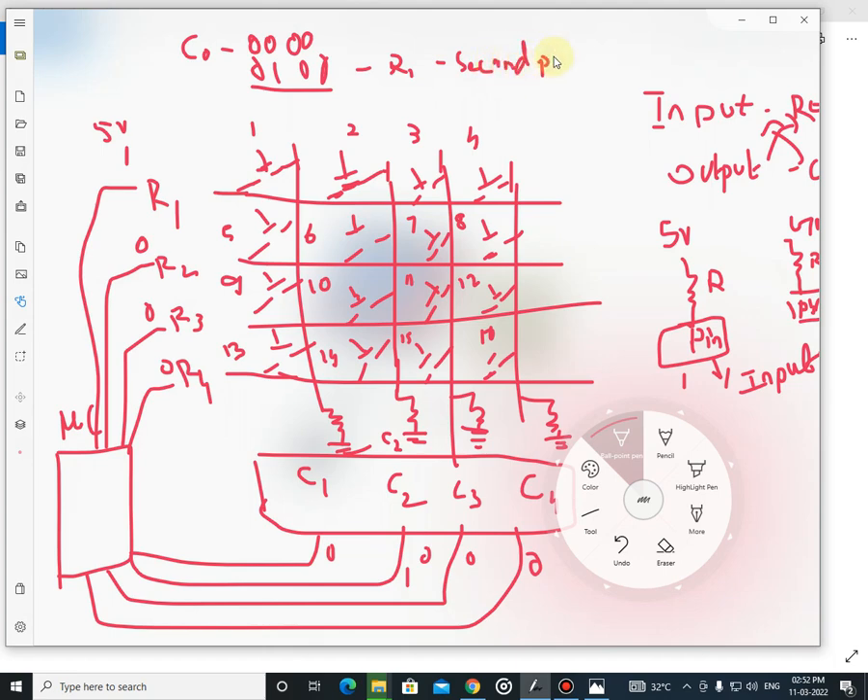Row 1, 2nd pin — that means you pressed the 2nd switch. If you press the 3rd switch, then C3 will have a value of 1, with all other pins at 0. C3 will have a logical 1, meaning you pressed the 3rd switch of the first row.